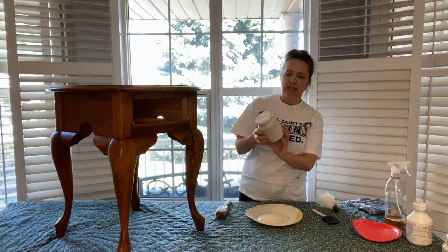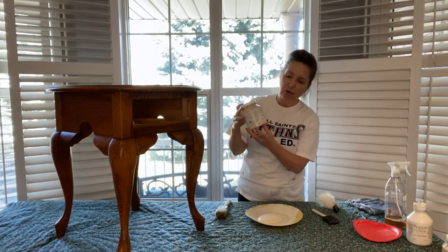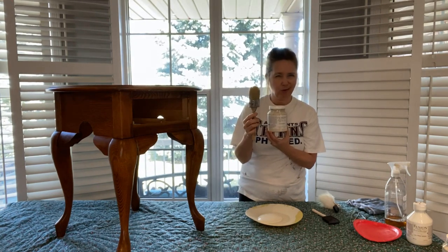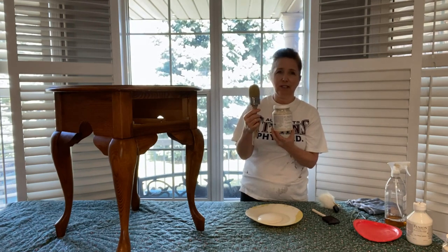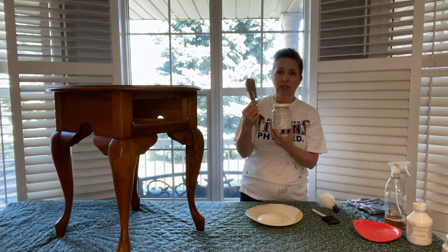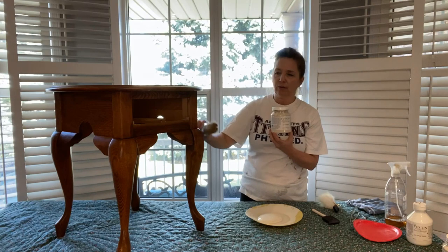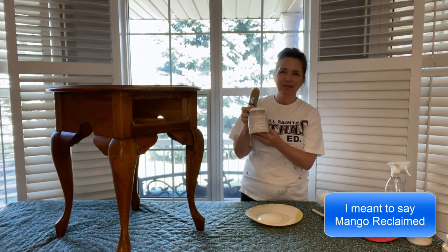Now we're ready to paint. The paint is going to be called Fusion Champlain. I've actually tried it on another product and it worked out quite well. I also have this awesome paint brush. I know sometimes videos say you must use a certain type of brush and it seems silly, but I really must say this type of paint brush is ideal for what we're going to do. I'm just going to start with the bottom.